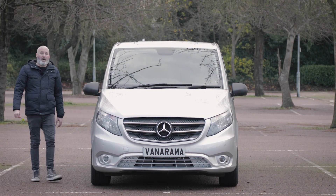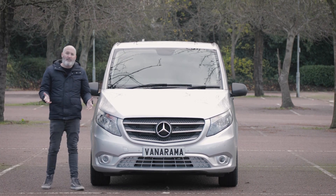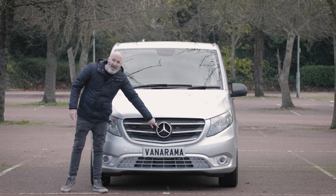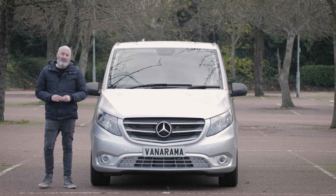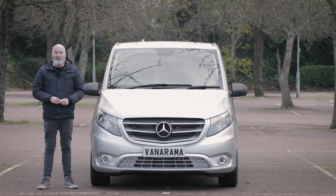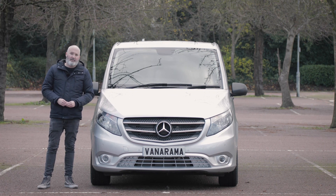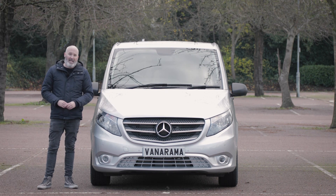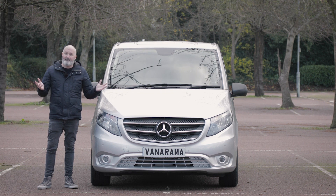So how do we finish this one? If you are looking for a premium medium van, does it get more premium than this badge? Probably not. It has had a facelift but a facelift is only impactful when it makes real changes, and in my opinion the Mercedes-Benz Vito needed these changes. The looks are great, but what really makes the difference is the new engines and the new cabin. So if you are looking for a premium van, the Mercedes-Benz Vito is definitely the one for you. Job done.